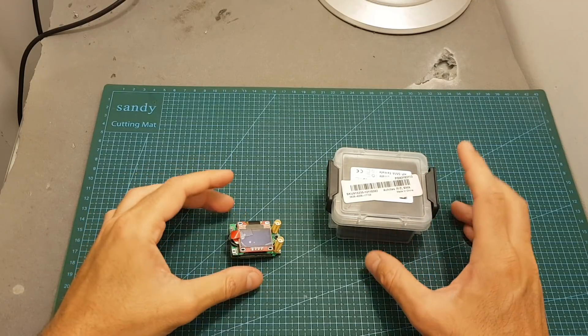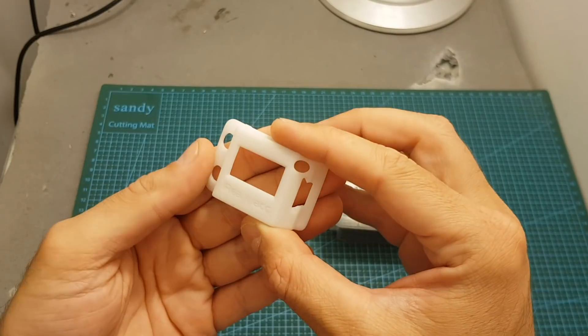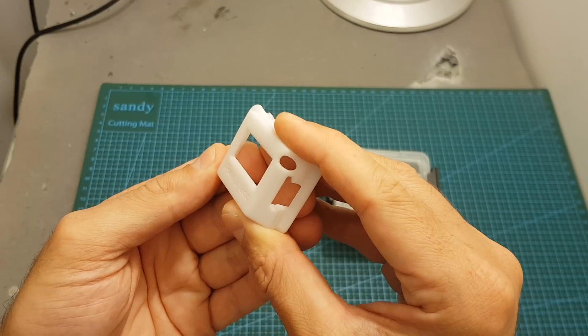As you can see, this version doesn't include a case cover, so you can either get the case cover separately, 3D print it, or get the version that comes pre-bundled with the case cover, which is going to be a little bit cheaper than buying it separately.